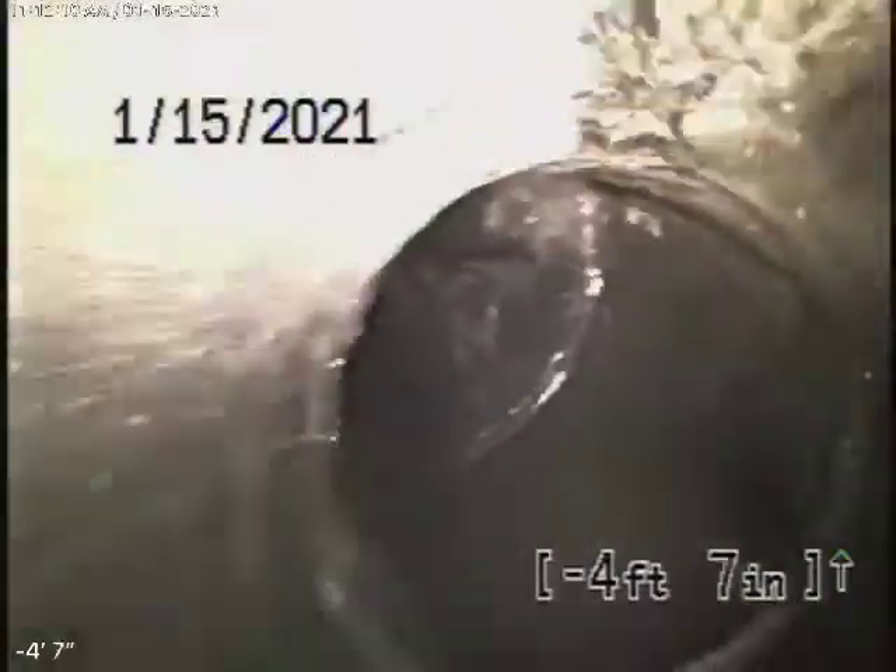Bear in mind the sewer line does go down at a very drastic grade downhill. You may not ever have a problem with this — I doubt you would. But this is a brand new home that was just under construction, so you may want to bring it to their attention and let them know what's going on. Even though it's a brand new sewer line, we always recommend that you never flush tampons, baby wipes, paper towels, or things like that.